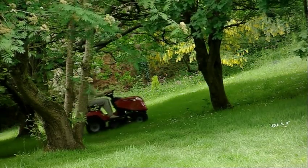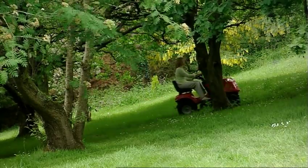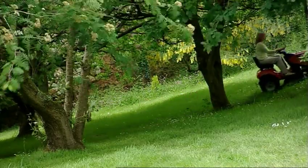Mow your grass on a regular basis and you'll save time, money and effort without having to sacrifice the standard of finish.